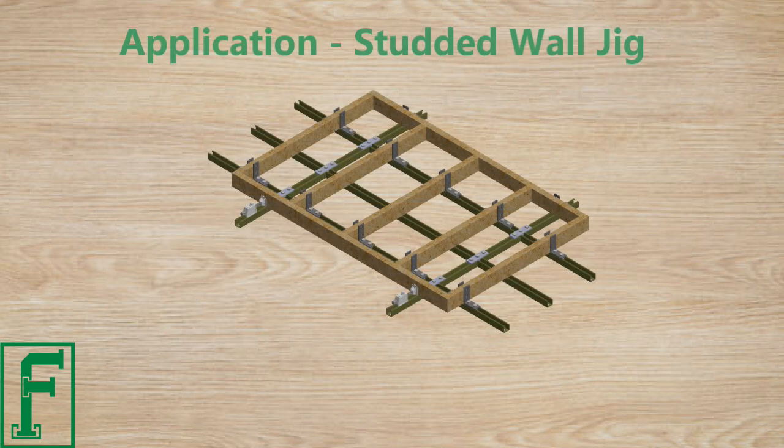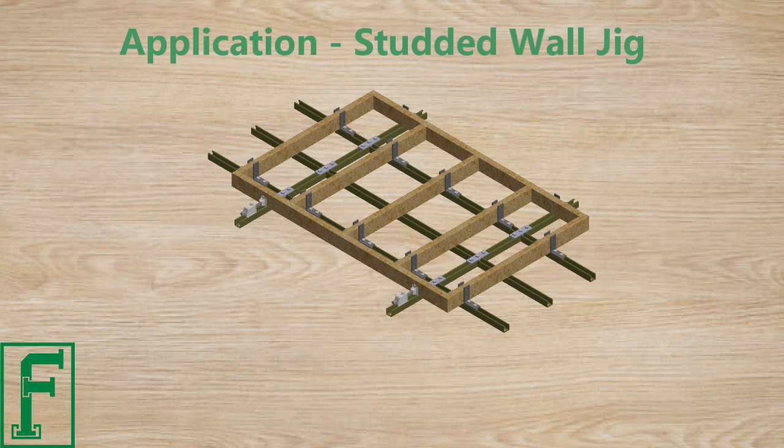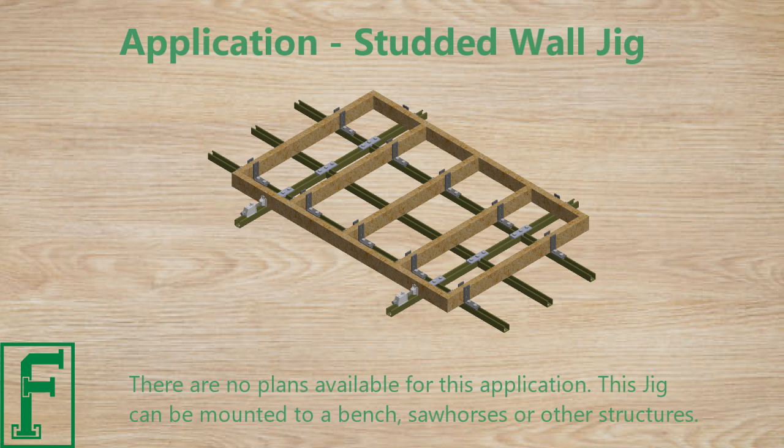This studded wall jig is an application using Forrest Strut clamps and strut channel parts and accessories. This video shows how Forrest Strut clamps can solve various clamping challenges. There are no plans available for this application. This jig can be mounted to a bench, sawhorses, or other structures.